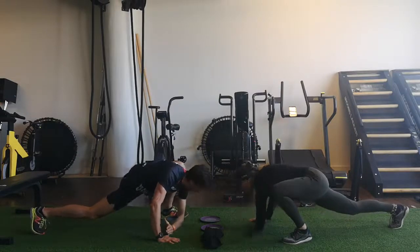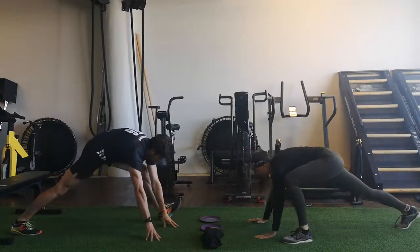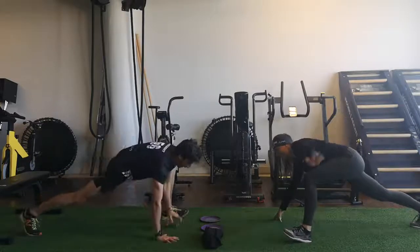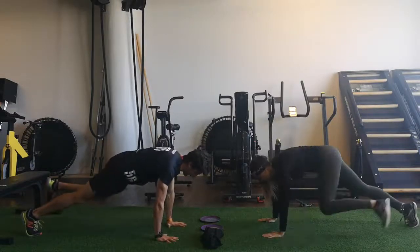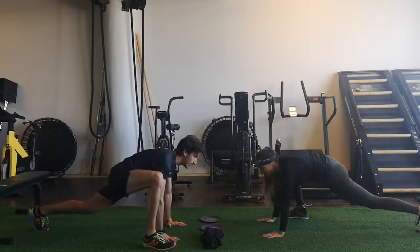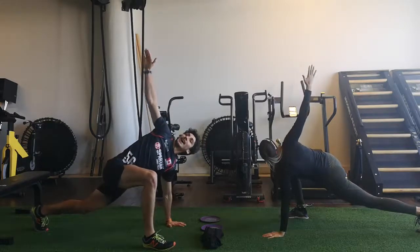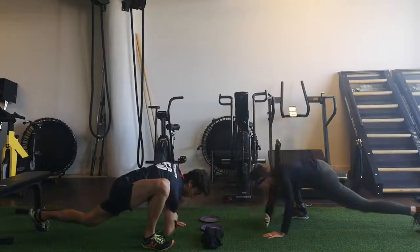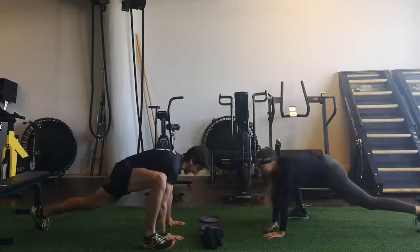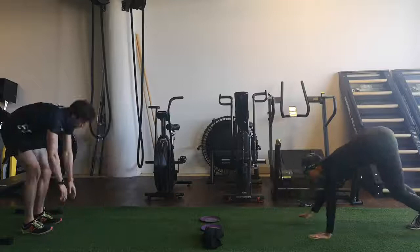Exhale, bring your elbow down to the ground — hip opening. Excellent. Going back on your hand, we can even go a little bit back right here to stretch the posterior chain. Going back into push-up position, bring back the leg and switch sides. Right leg, breathe in, right hand. Open, exhale, elbow to the ground — harder on that side, same for me. Hands on the ground, right back there, and we will walk back to our tips.